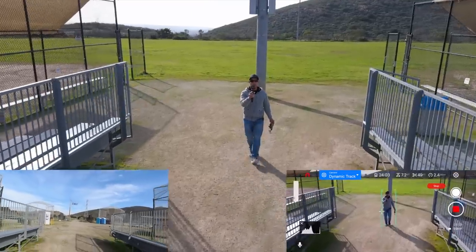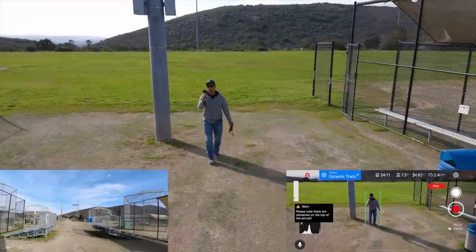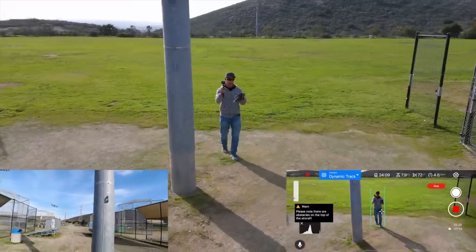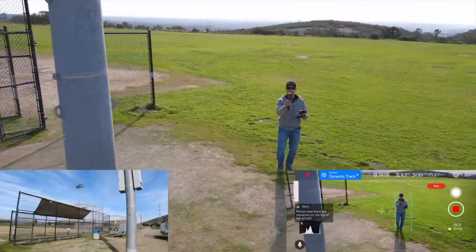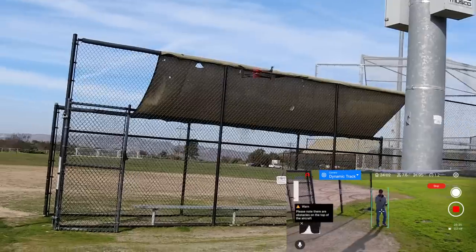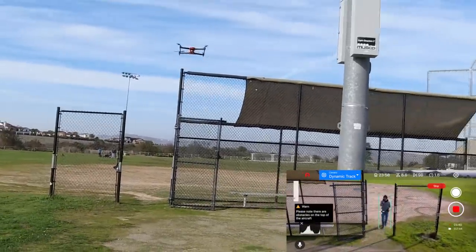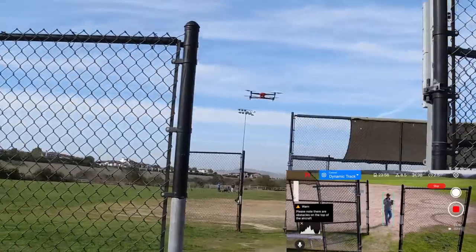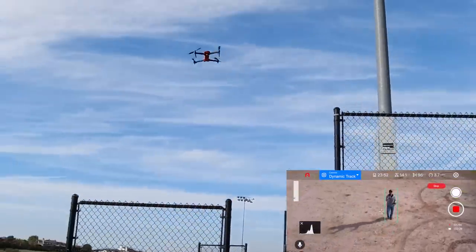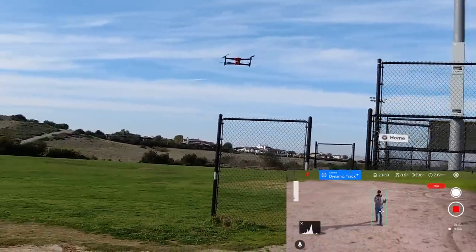Walking right through these little bleachers here — it slowed down a bit. Now I'm actually gonna walk right next to this light post and see what it does. There you go — it's going around it and going a little bit higher. Now let's actually go right through the fence here and see how this works, how well it reads the fence. There you go — nice, up and over.